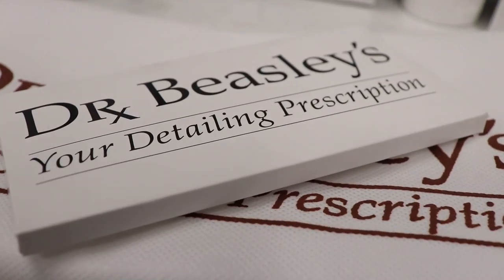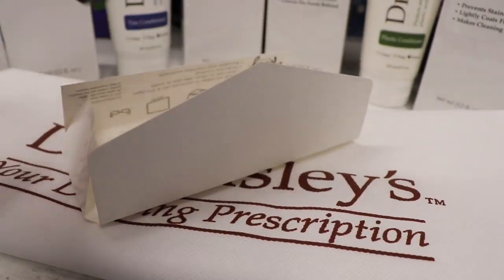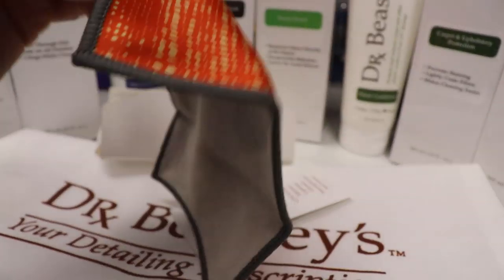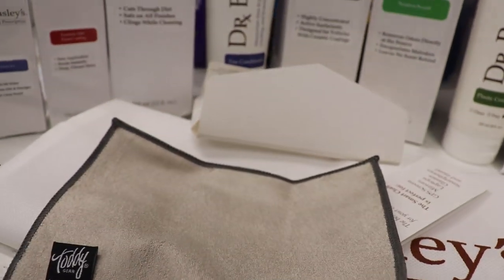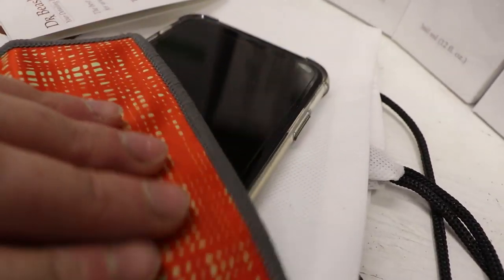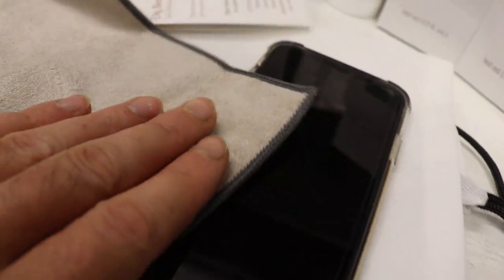I believe that is it — but wait, do you know what this is? I opened it up and it's a little screen cleaner. You use it to clean iPhone screens or computer screens — so if they're smudgy and dirty, you clean your screens with this. Really nice.